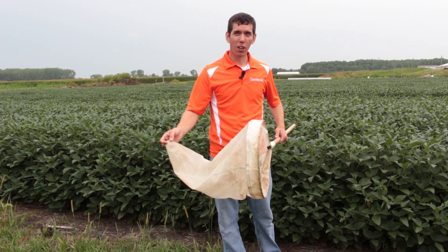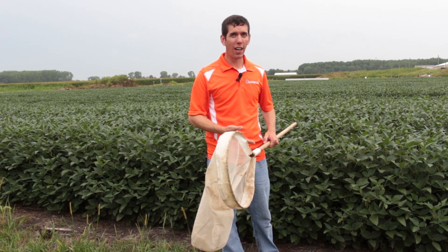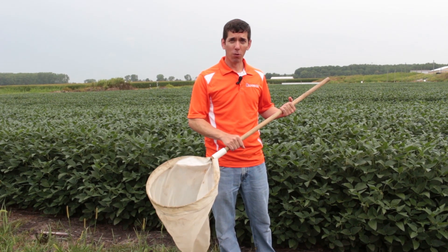You'll see in a second here this soybean canopy is very wet. If you're sweeping early in the morning it's usually very wet, and with a cloth net that sort of interferes with your ability to use it again before it dries out.